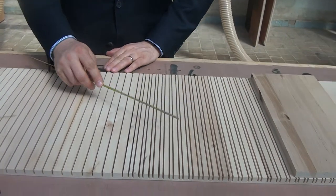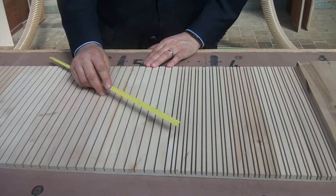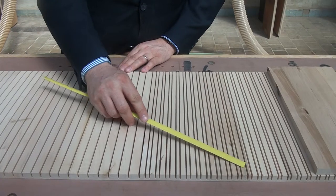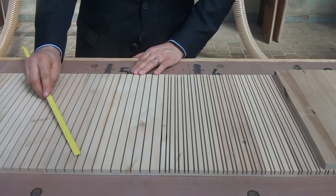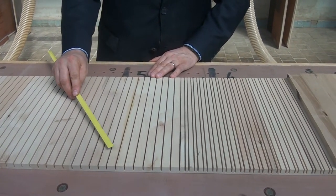The slots are about 10 millimeters in depth. If you take a look at the slot placement, you will see that the slots in areas that have a higher, stronger curvature are more prominent and more frequent, whereas the slots are less frequent in areas where the curvature is not as pronounced.